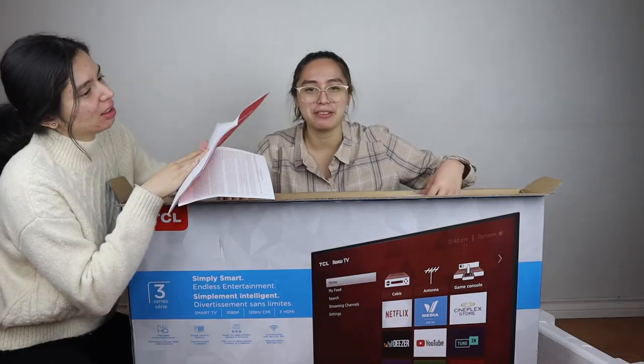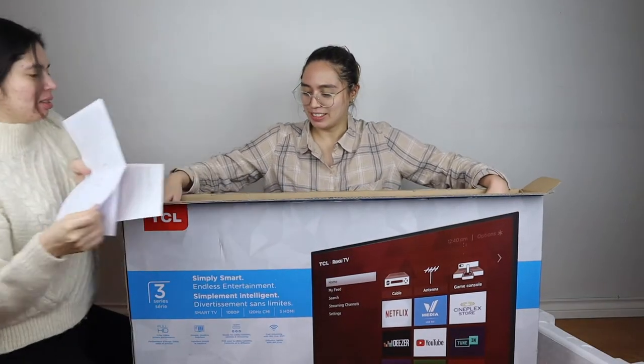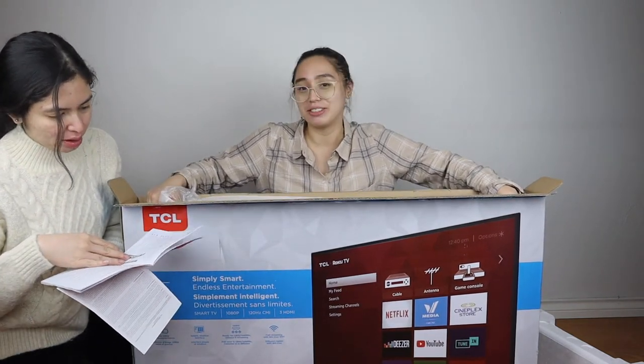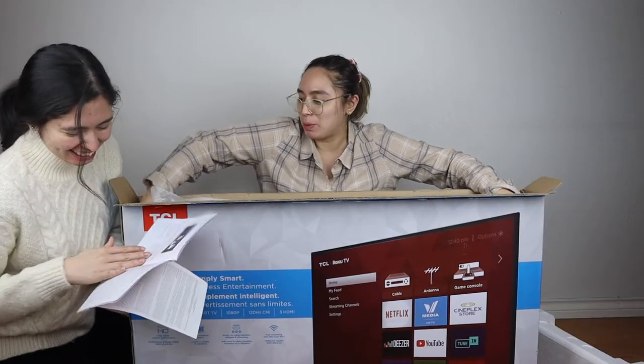Oh, it's so flat. So, what's in the box? We don't really have any furniture right now — we just have a bed, a sofa, and this TV. Get to know your TV. Don't read the manual, people will get bored.